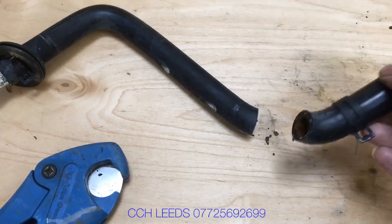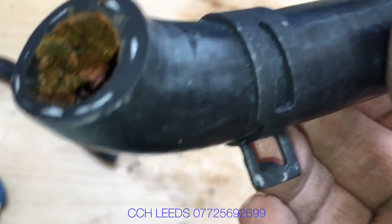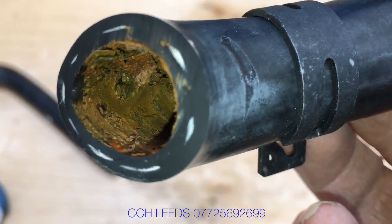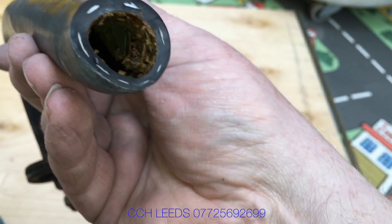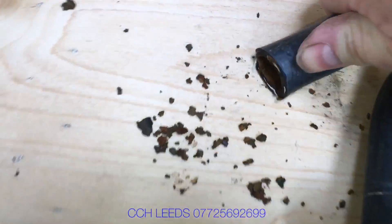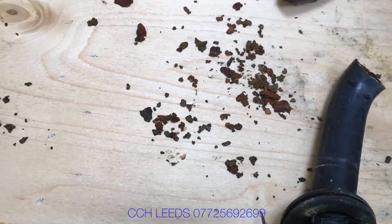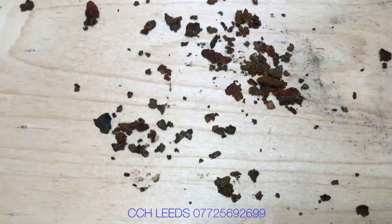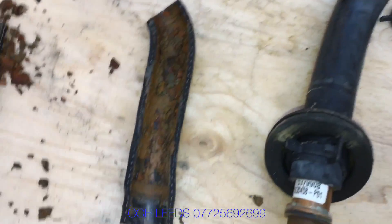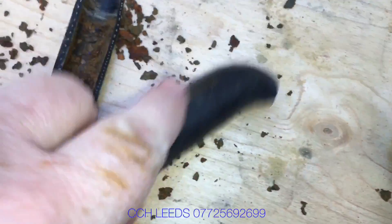We can clearly see inside this hose that it's got quite a lot of debris. When you squeeze these hoses they are rock hard. Possible causes of this could be a mucky system, where the installers when they installed it did not do a very good job and didn't flush the system out.